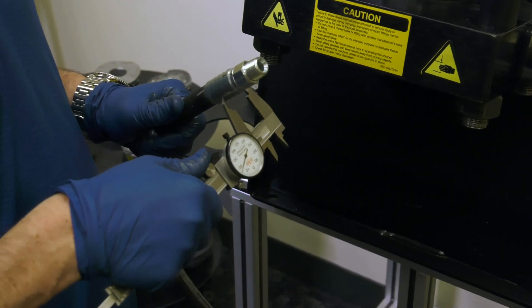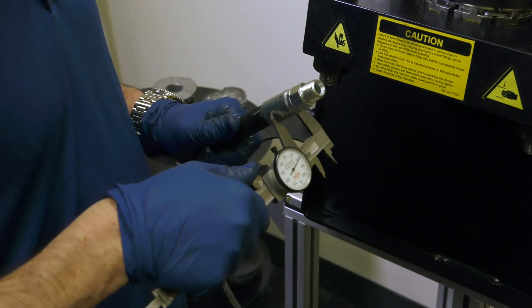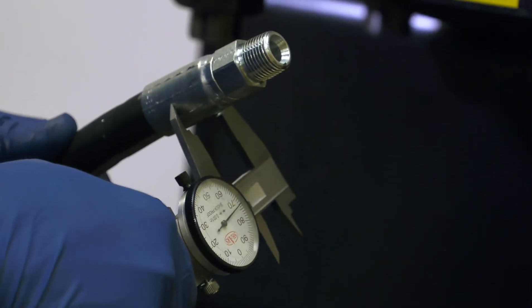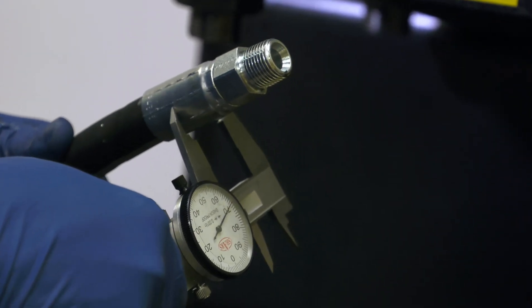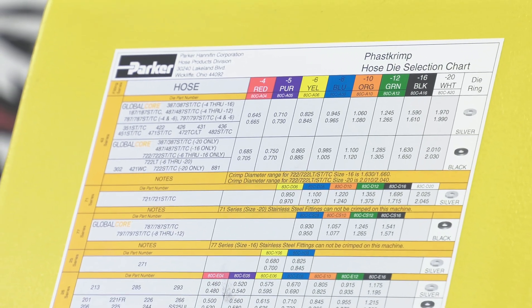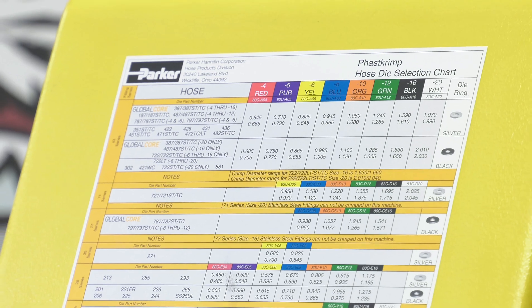Use a caliper to check the diameter of the crimp to ensure a perfect crimp was created. Make sure to measure along the flat surfaces of the crimp shell. Never use hose assemblies with crimp diameters that are out of tolerance. Crimp diameters can be found on the decal.